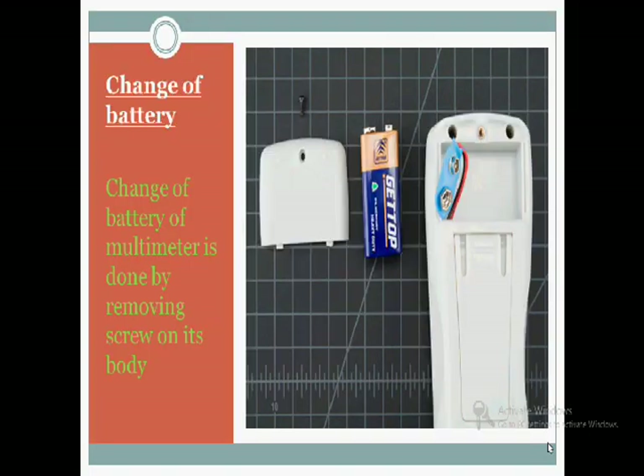First, how to change the battery. For changing the battery, just remove the screw from the back cover and take out the back cover. Now you can see the battery. Just remove the battery and put in a new one, then put the cover back and screw it. This is how you change the battery.